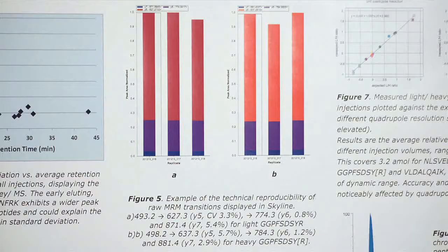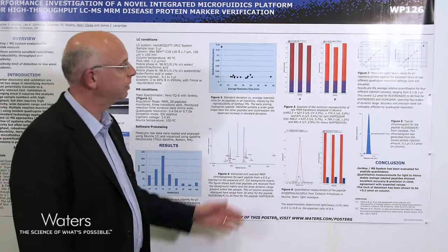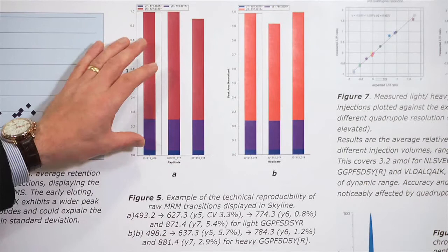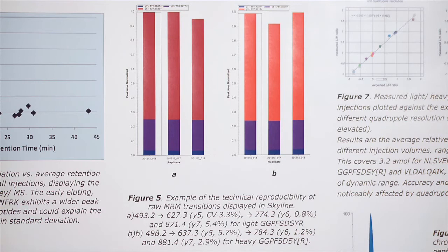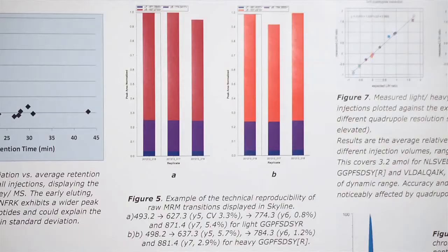Figure 5 is an example of the technical reproducibility of the MRM transitions acquired, displayed in Skyline. The transitions for both the light peptide and the heavy peptide — shown in Figure A and Figure B respectively — show very good reproducibility across the given replicates, with coefficients of variation in all cases under six percent.